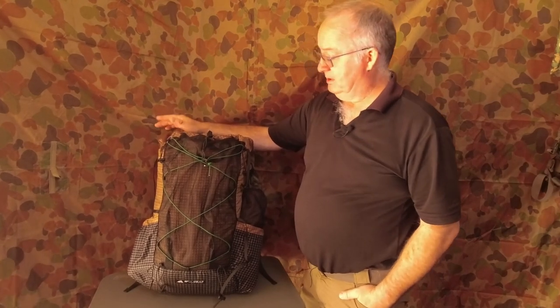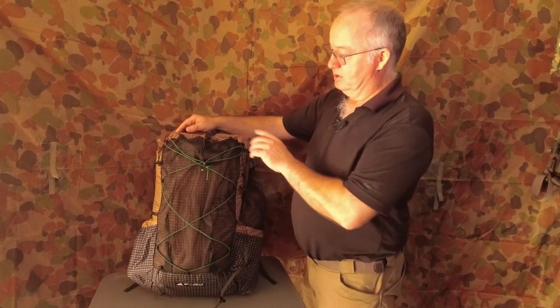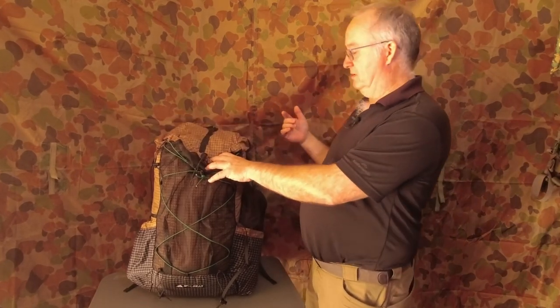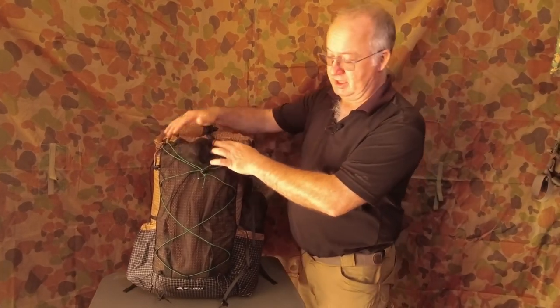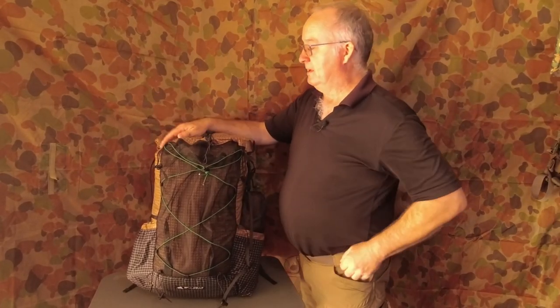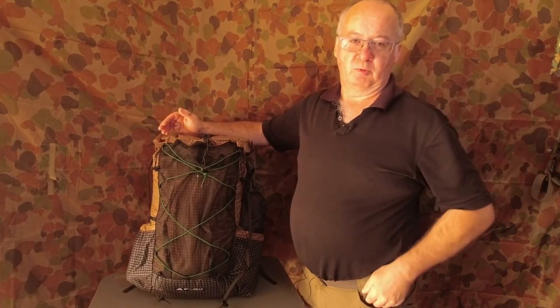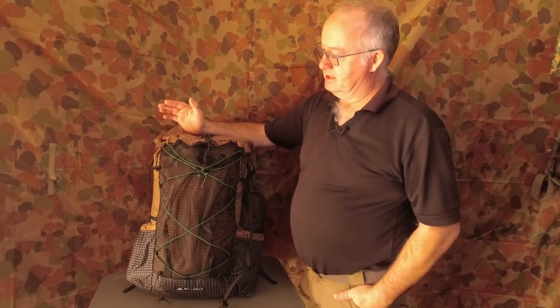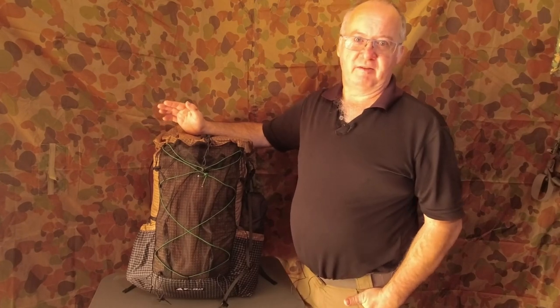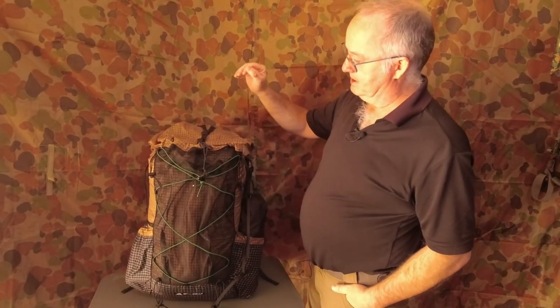Now it's not going to be waterproof as in dunking it in a pool of water and everything being dry inside, because you've got points where your hydration bladder hose comes out and where your stitching is. So it's not waterproof in that sense — I'd say it's heavy-rain proof. That gives you an idea about the material.